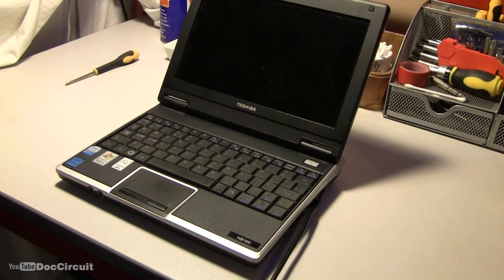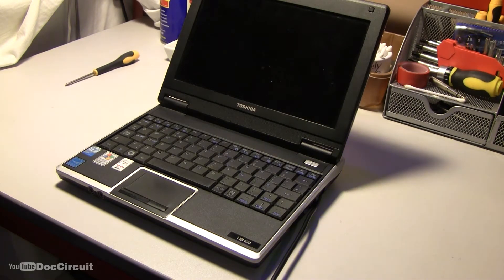Hello YouTubers, this is a Toshiba NB100 netbook. This came to me recently as a totally dead netbook. I've done various tests on it and it's the motherboard — not the power supply, nothing as simple as the on-off switch — definitely the motherboard. Because it's a cheaper netbook,